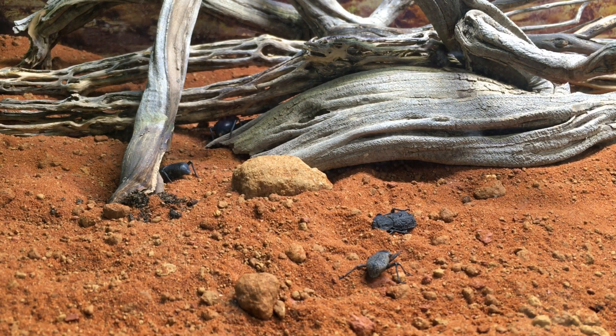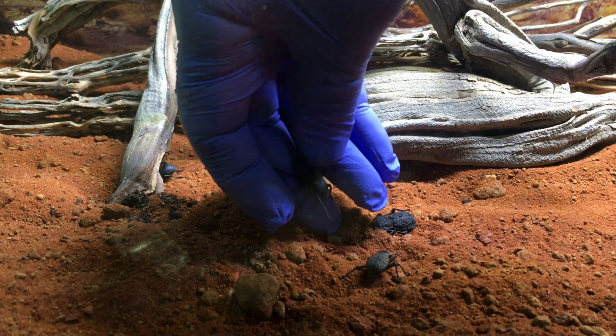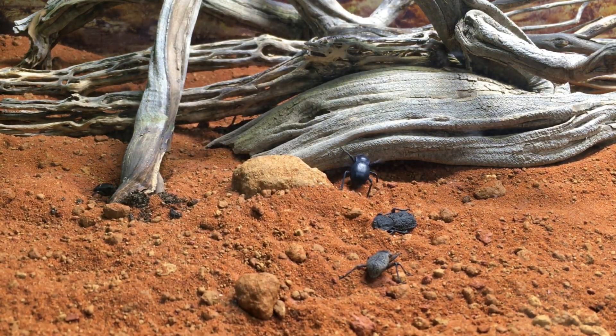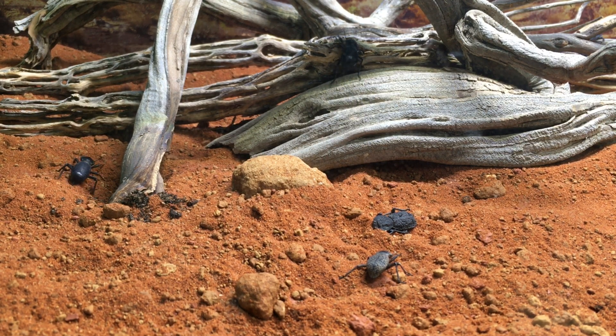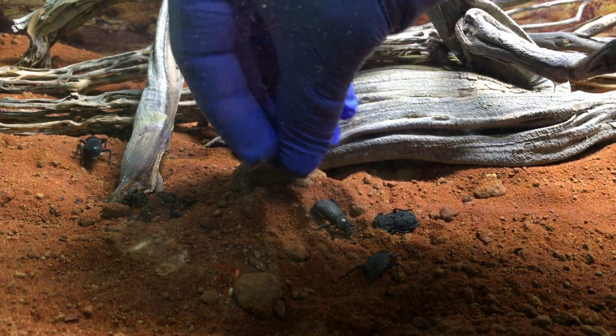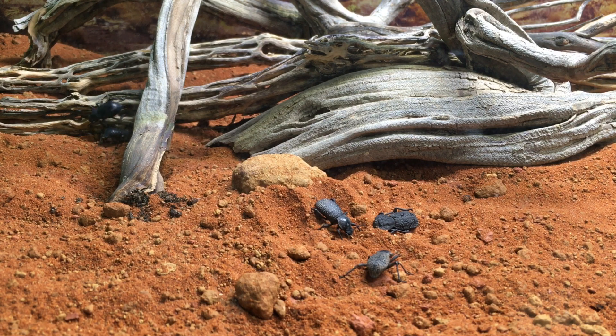I haven't tried to incubate larvae or anything for a while now, since my last video on surface pupation. I think I had a successful surface pupation of one of the beetles — worked out just fine. A little help from Invertebrate Dude, who told me to put a piece of cork bark near it so it could grab onto something and not remain upside down too long, so it didn't get dents in its elytra. I appreciate that very much.